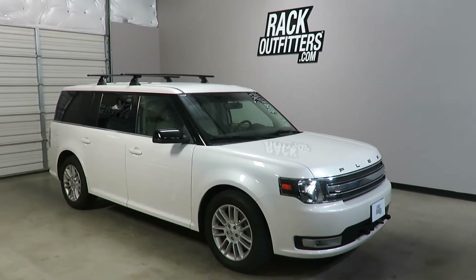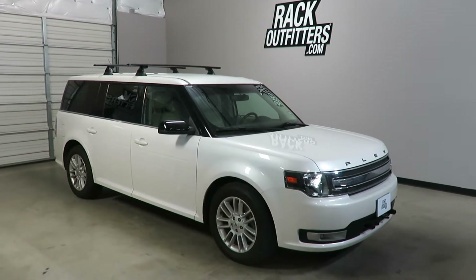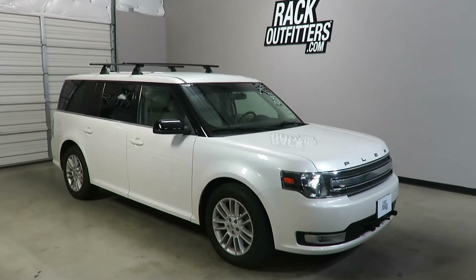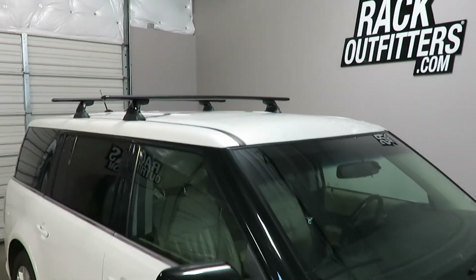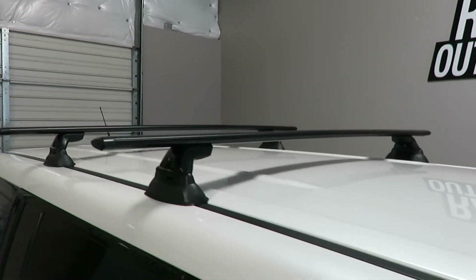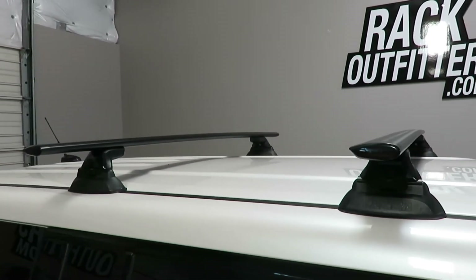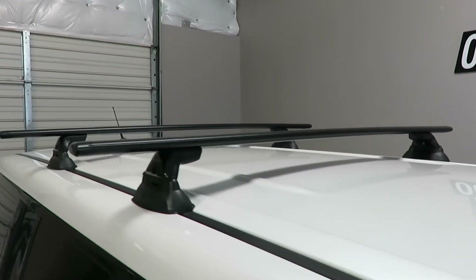This is a fit for a 2008 through 2017, and possibly beyond, Ford Flex with a bare roof. Under the ditch channel trim are fixed point connections to allow for attachment of this Yakima Skyline Jetstream base roof rack system.